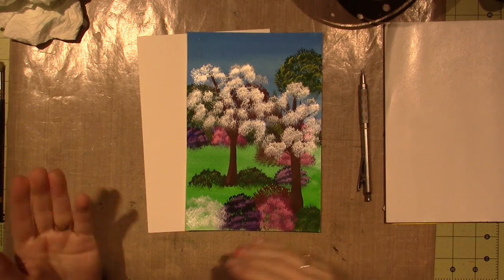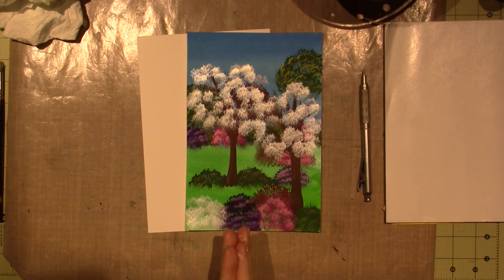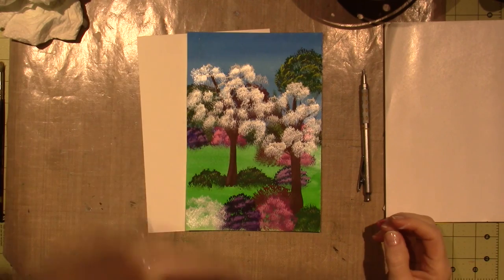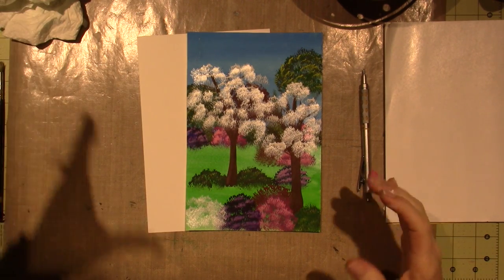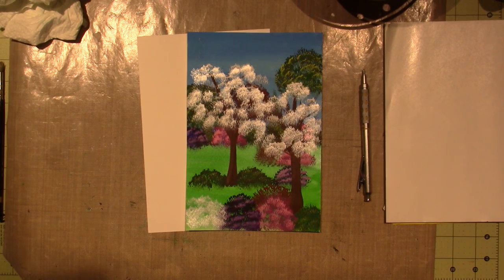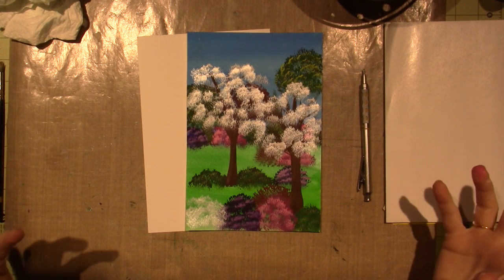April showers bring my flowers, but this is based on what I see — besides the rain today, which it's raining crazy — but all of the blooming, the trees are all popping.